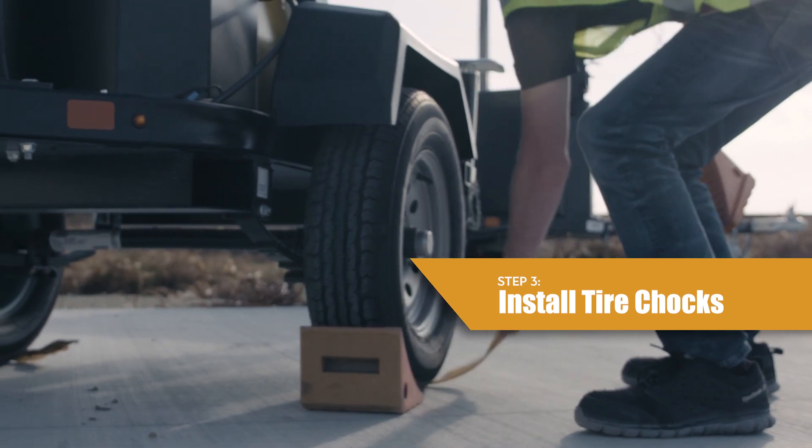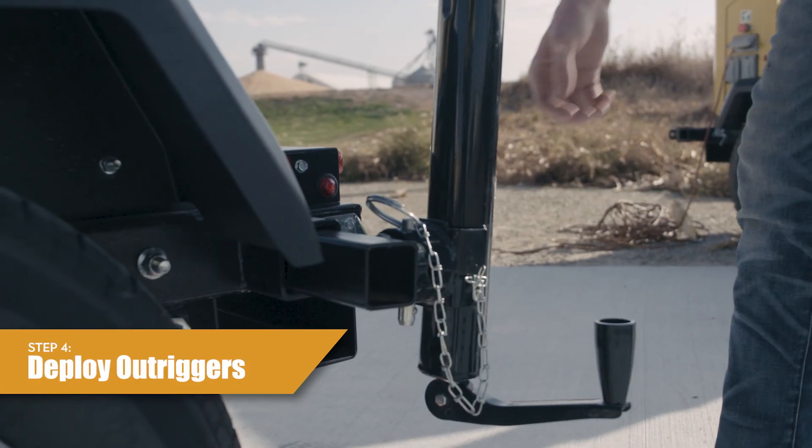Step three, put wheel chocks against the front and rear of each wheel. Step four, deploy the outriggers.